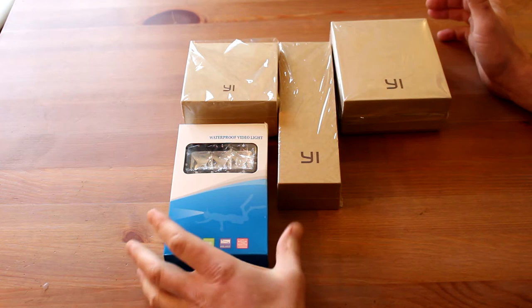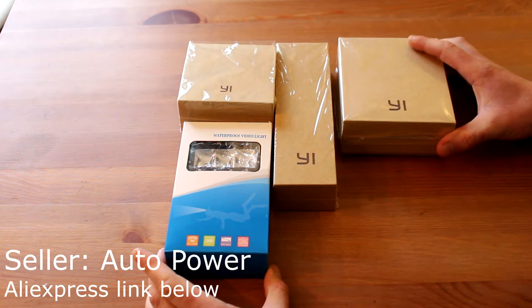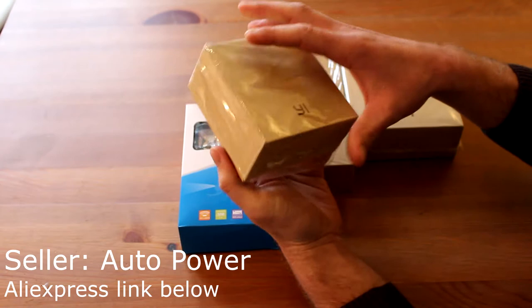Hi, today we have for unboxing the new Xiaomi Yi action camera, and we also have some extra accessories like a waterproof box, original selfie stick, plus we got a waterproof video light that you can use even for filming underwater. Let's go see what we have inside.